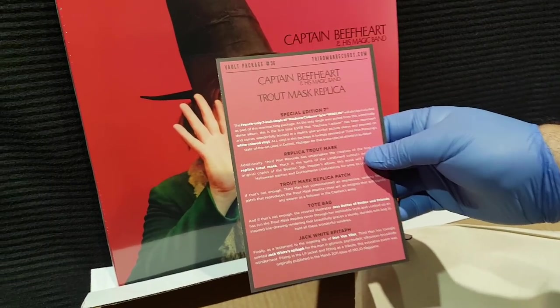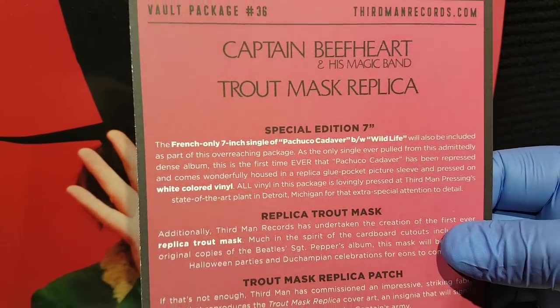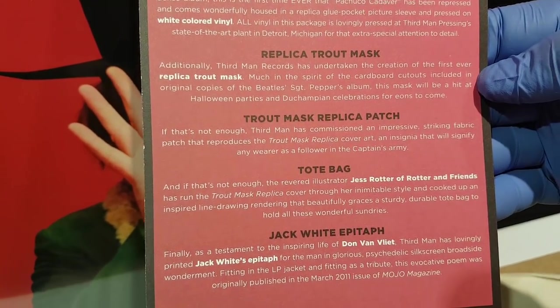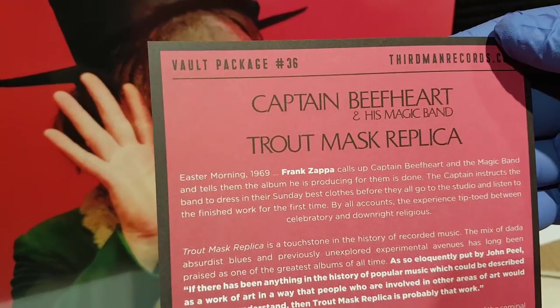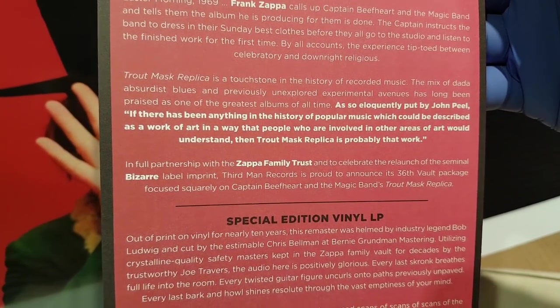And here's the list of what's actually in here. You guys can hit the pause button if you want to take a read of everything that's here and a little history of what happened to get this thing going.